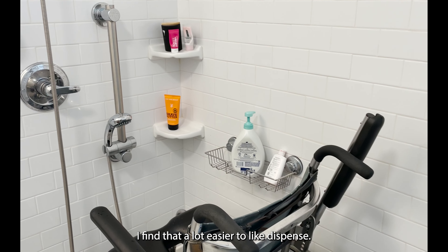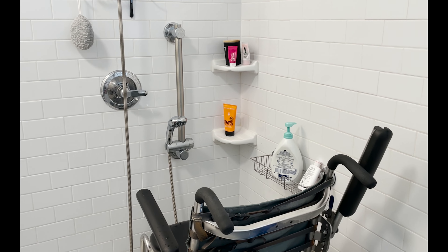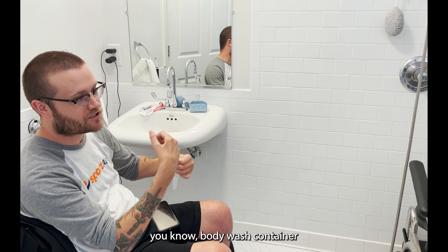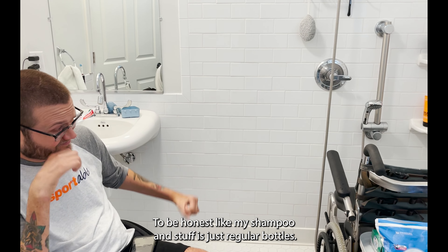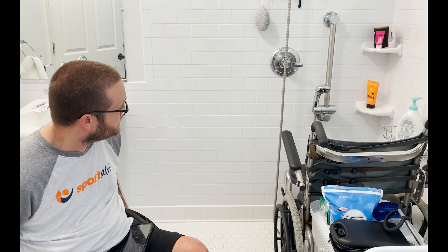That body wash with the pump is a lot easier to dispense — I can just pick it up by the top, pump some out, and put it back, without having to manipulate a traditional body wash container where you'd flip the top open and squeeze. That's something I started doing when I was first injured and never moved away from. My shampoo is just regular bottles — I don't think I need the pump for that anymore, but it is helpful.